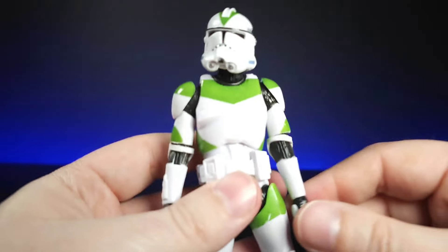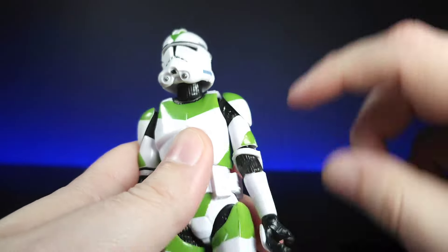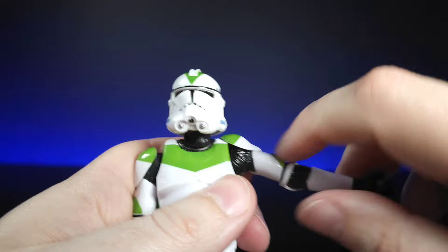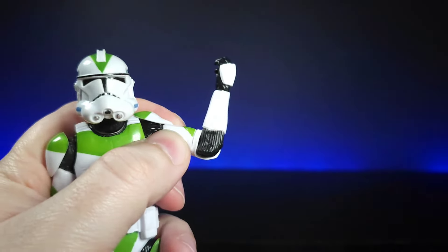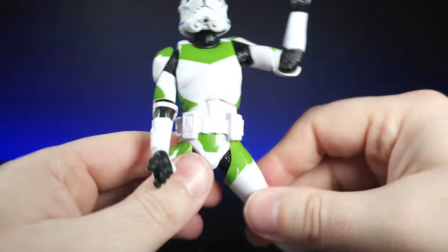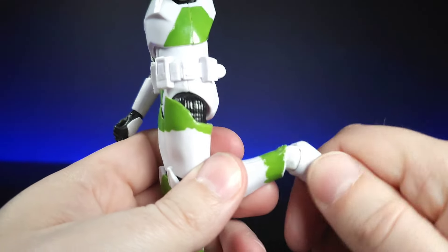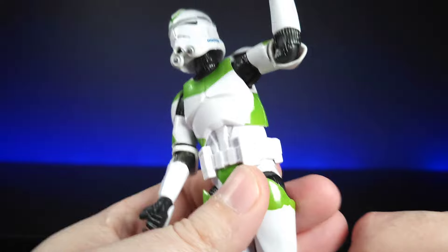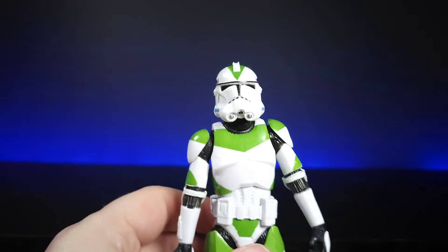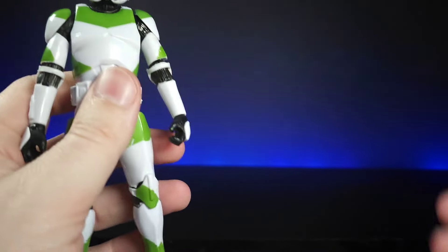With that, we'll go through the articulation on the grunt as a standard example. Head-wise: turn left, right, look down, look up — lower and upper neck movement. Full arm rotation, comes up and over with a butterfly joint. Swivel at the elbow, 90-degree bend, wrist rotation on a hinge. Waist: left-right crunch, forward-back tilt. Legs come up forward and back, upper thigh rotation, lower knee movement down to about 90 degrees at the knee, plus a rocker and pivot at the ankle. Overall good articulation, though not on the newer buck — they probably won't upgrade these.